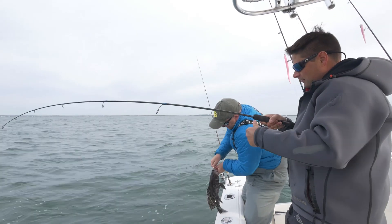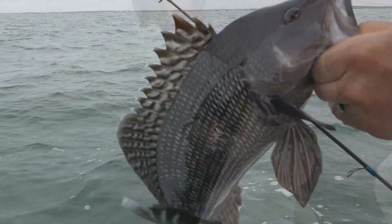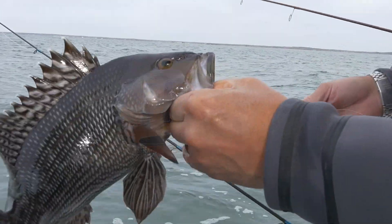But these jigs are very effective on bluefish, striped bass, bonito, and false albacore. It's a good all-purpose jig to have in your box.